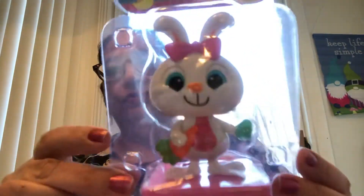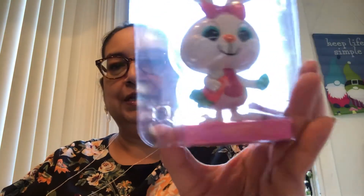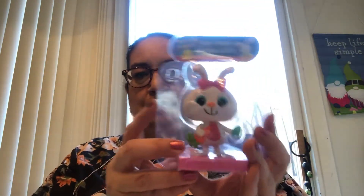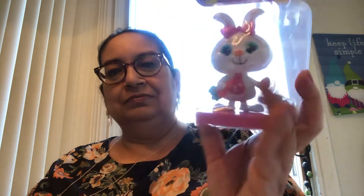I picked up this little guy — look at this. She's adorable. Look at her little pink bow, she has a little carrot in her hand and an Easter egg, and it's one of those solar little thingies. She's adorable, and that's the back.